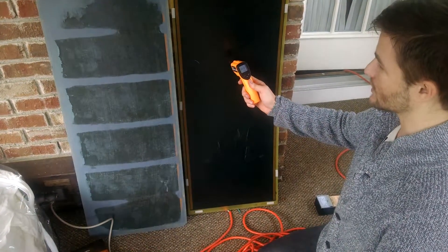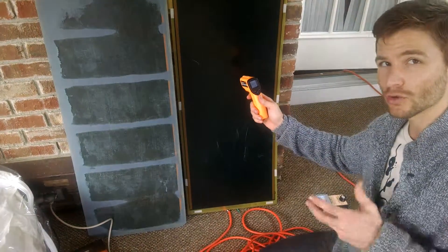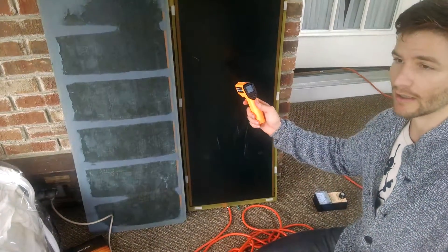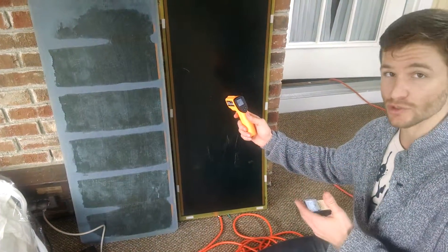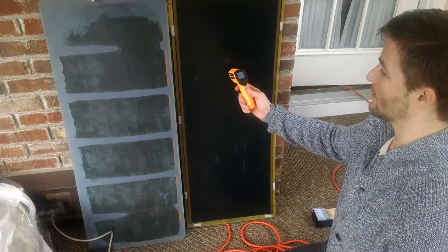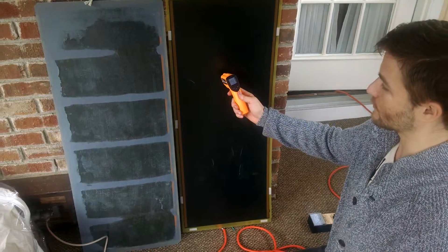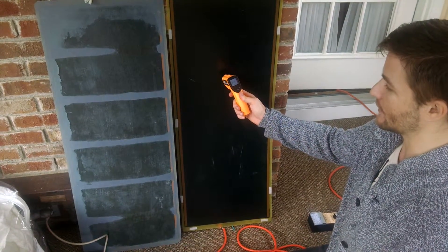We're now at 145 degrees. This carbon panel normally gets — this generation, which is in about 90% of saunas — it normally gets to like 150 degrees surface temperature. We're still waiting for it to warm up just a little bit more, but we're at 145 degrees here, as you can see, and it's climbing a little bit.